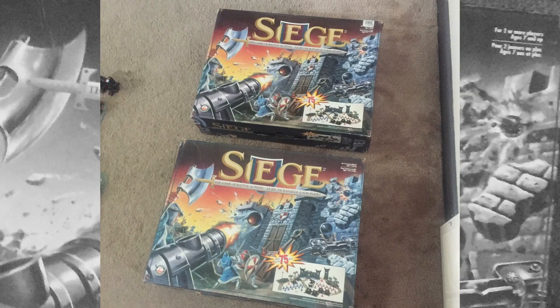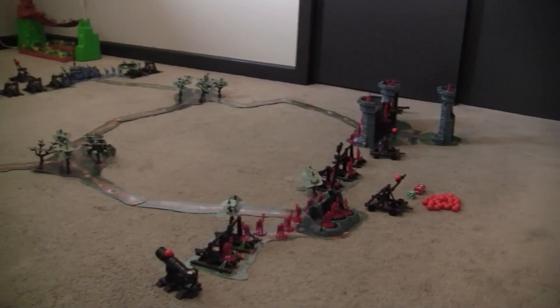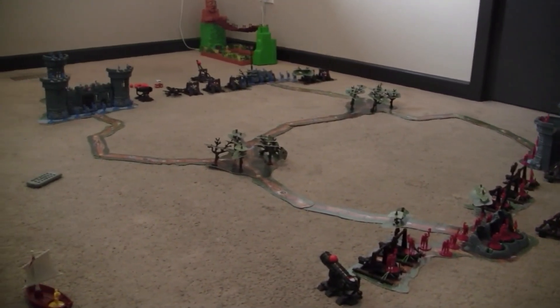I noticed one day that there are extra holes on the forest parts of the board, and that's when I realized if you own another copy, you can combine them together. The hunt was on for another Siege set. Eventually I found someone selling a copy on a buy and sell page, and he was nice enough to mail it to me. Unfortunately I had to pay $40, but it was complete so it was worth it.